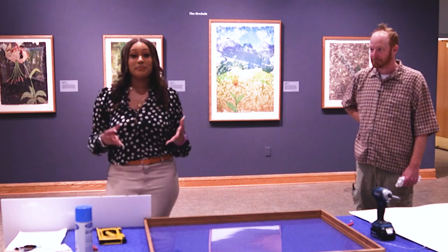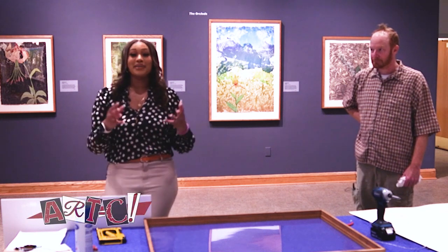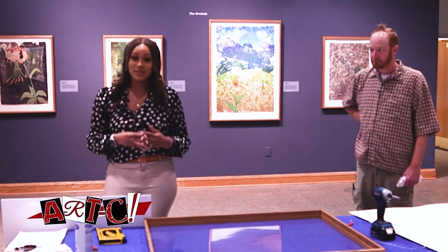Hello, ENC. Welcome to ArtC, where art is a matter of art. Today I will be highlighting a very special Greenville artist by the name of Adam Noah Berman.